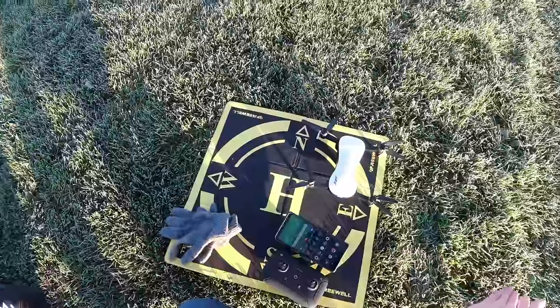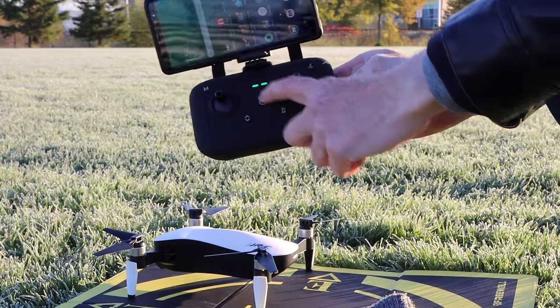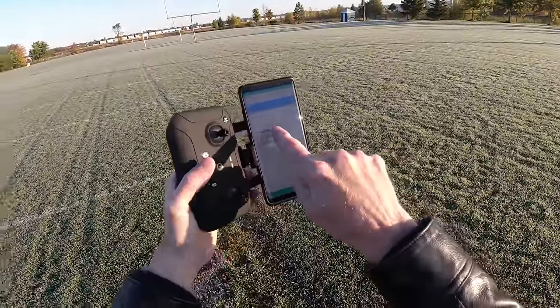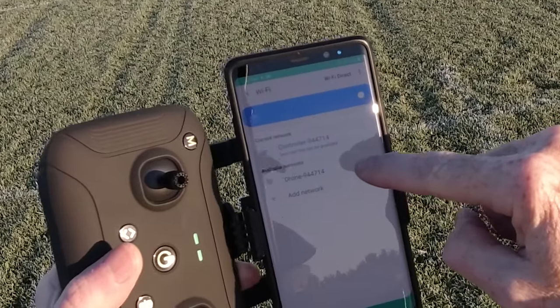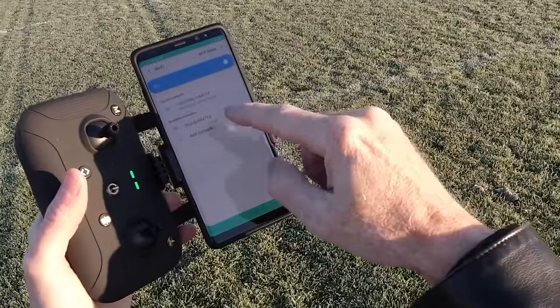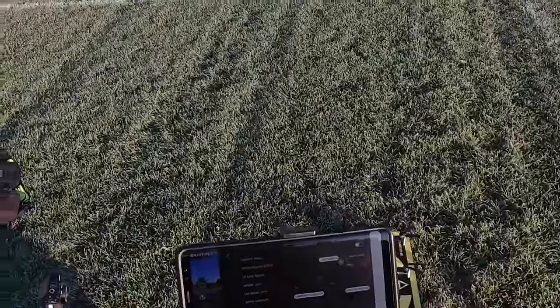Power on the controller — two green lights means we are connected. One thing I want to show on my phone: you can see right here, you can connect to the controller or the drone. Always connect to the controller if you're going to use the controller. Only connect to the drone if you're not going to use the controller. JoyFly is the app.